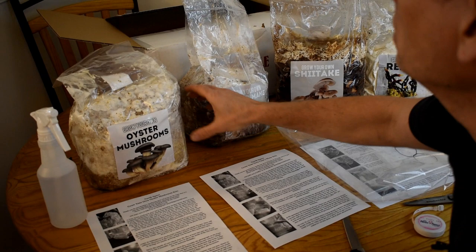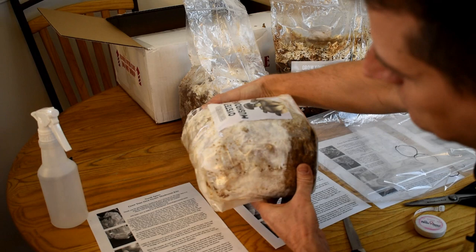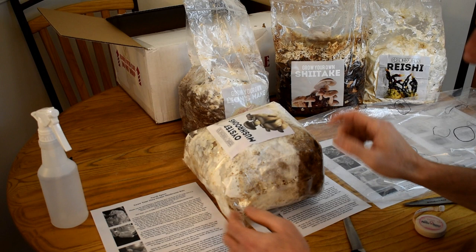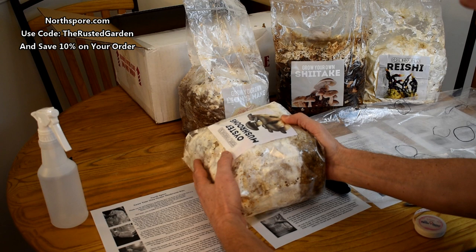So this is what you're going to order from North Spore — it's going to come just like this. What you're going to do is pull the flap down nice and tight and put it on its side. Each of the different varieties comes with their own set of instructions. Right in the side, you're going to cut a five to six inch slit along the side. Try not to disturb the mycelium that's growing along there.